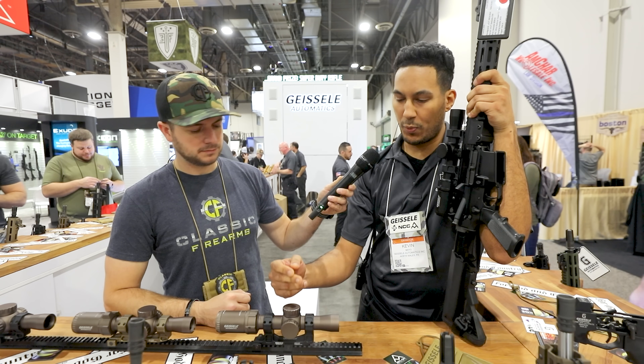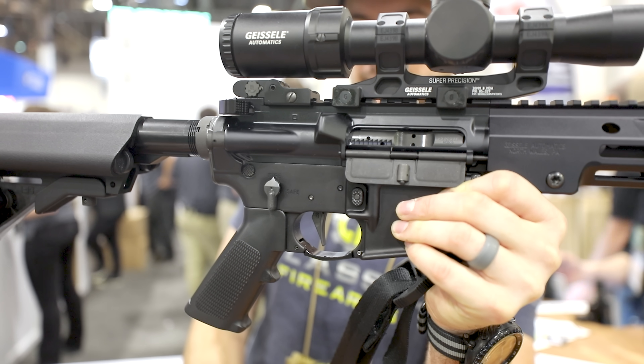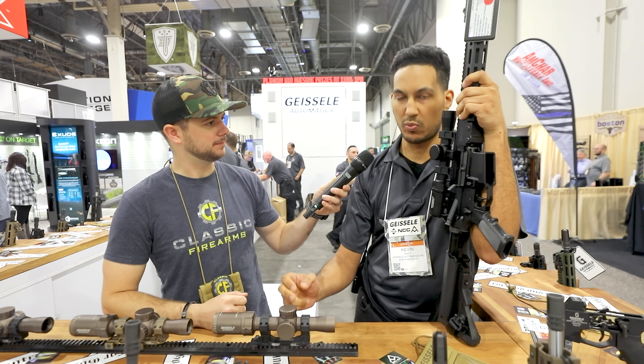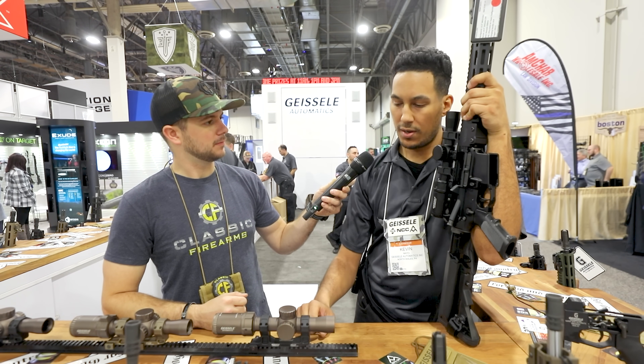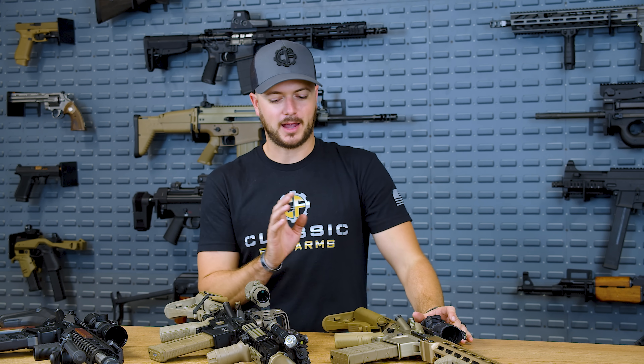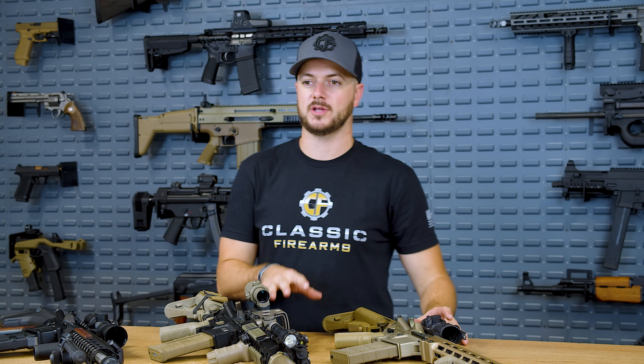The reasoning behind the scope was to offer a complete solution — since they're doing complete rifles now, they wanted to offer a scope to go along with it. It has center dot illumination and takes one CR2032 battery. Hopefully SHOT Show 2022 takes place, seeing how we're registered and got plans to go. I've got a couple of guns laid out on the table right now, all featuring their different styles of trigger.